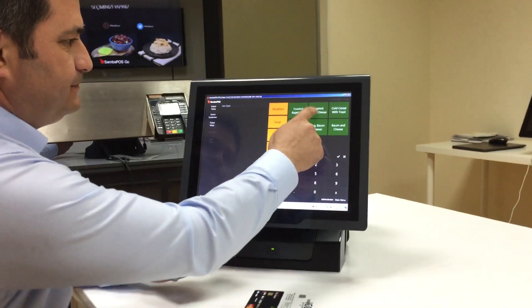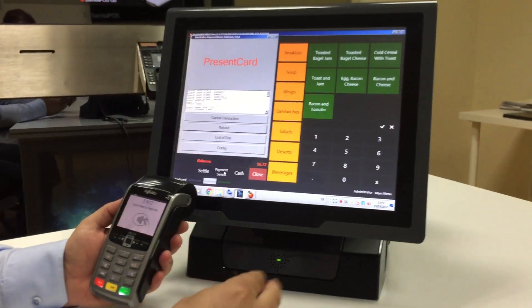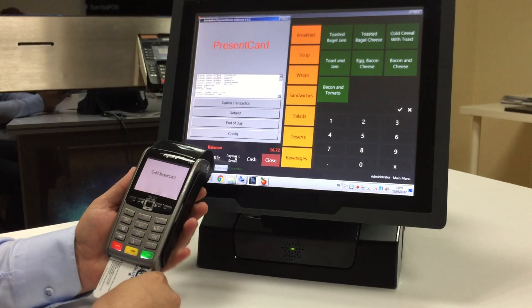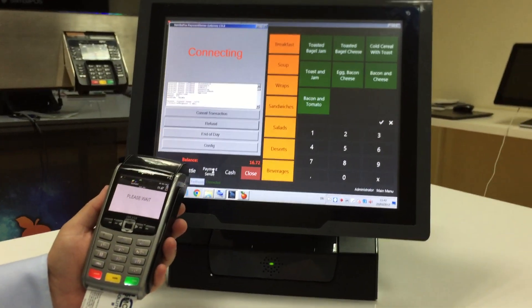Let's take an order. You can see the orders on our screen and I'm clicking on the Payment Sense button. I will use a normal credit card. I'm presenting my credit card and waiting for connection. I entered the PIN. PIN is okay.